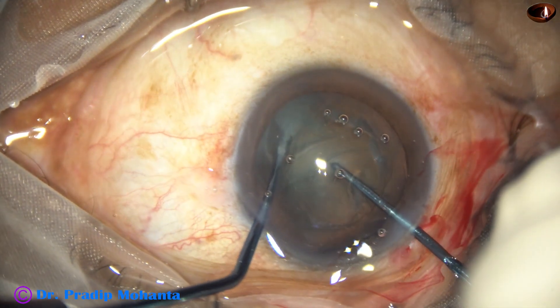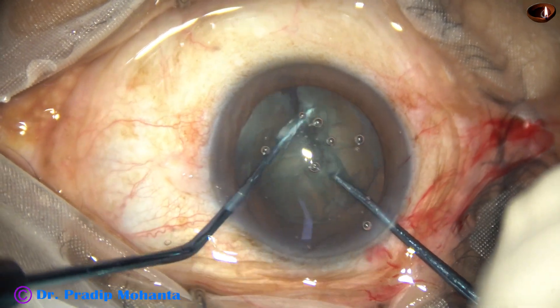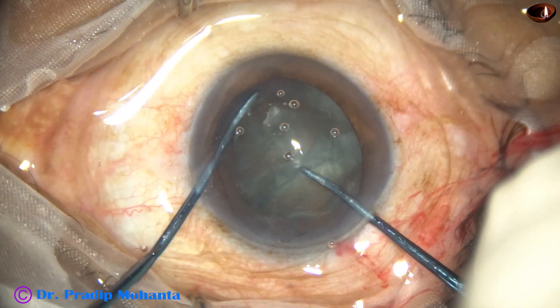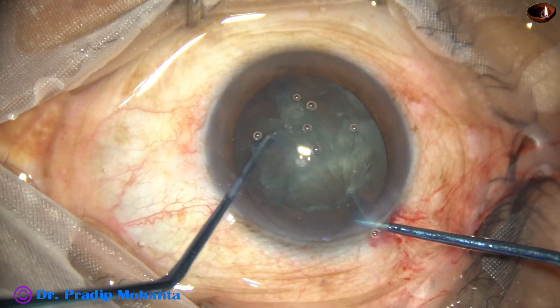The sustainer hooks the opposite equator. The two instruments come to each other and lateral separation is done. The nucleus is rotated, one hemi nucleus is subdivided into two pieces, and the two instruments are taken out.